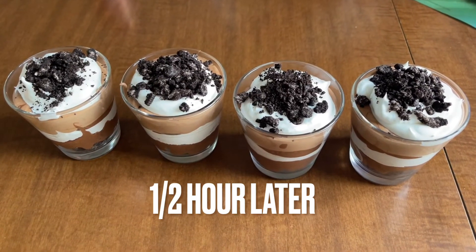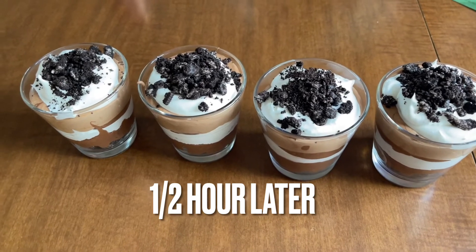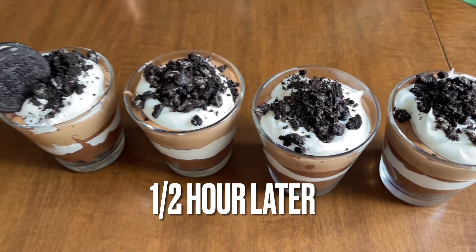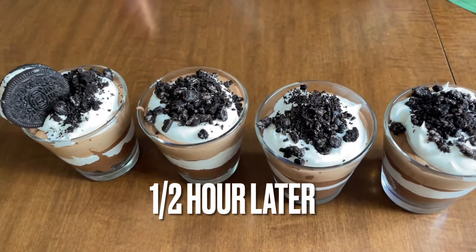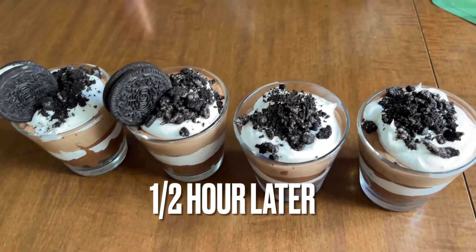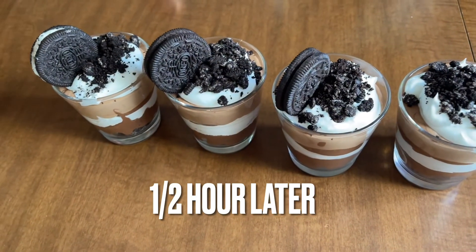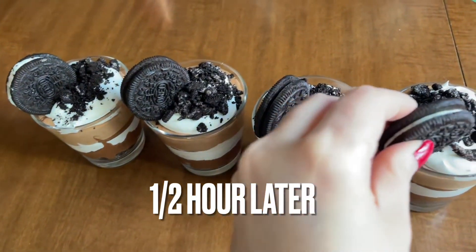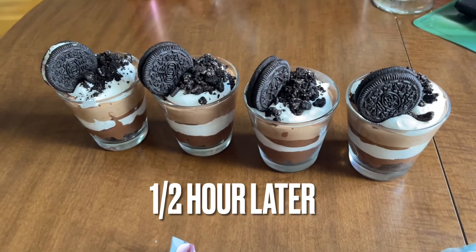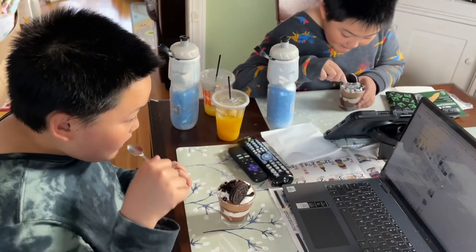After putting it in the refrigerator for about half an hour, now it's time to try it. Before you eat, get an Oreo cookie and put it on the side just like that — here too, and here too. Isn't that so delicious looking? Thank you so much for watching everyone. Please stay safe and take care. How's the dessert?